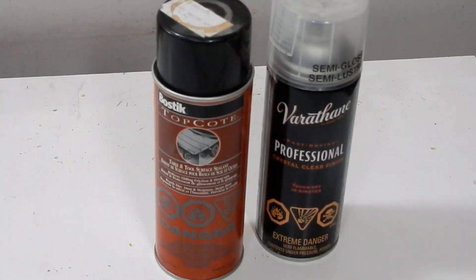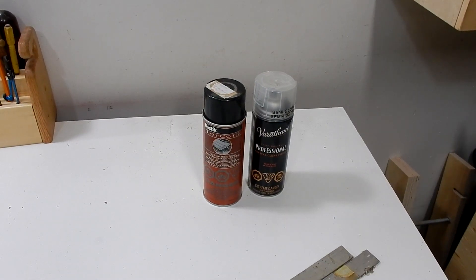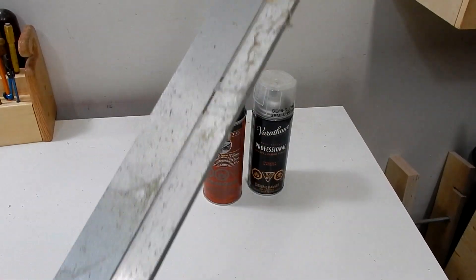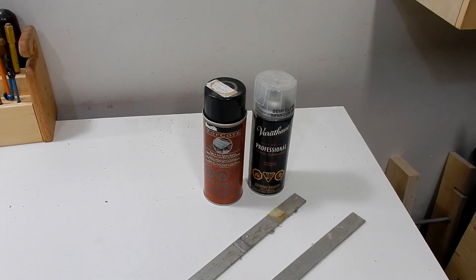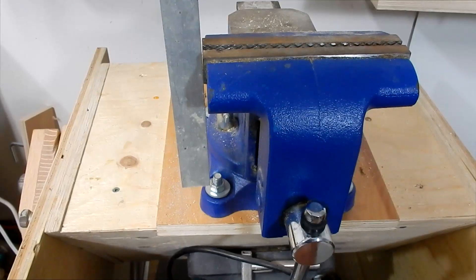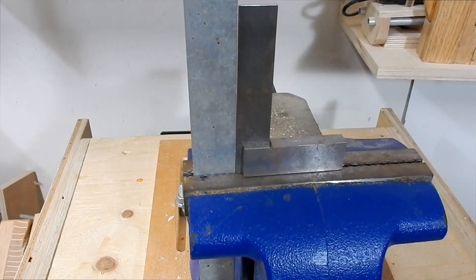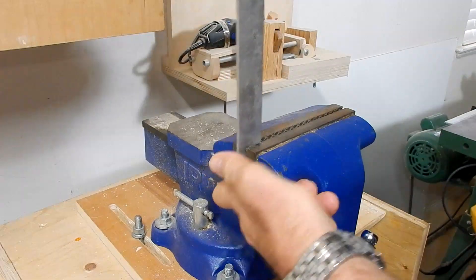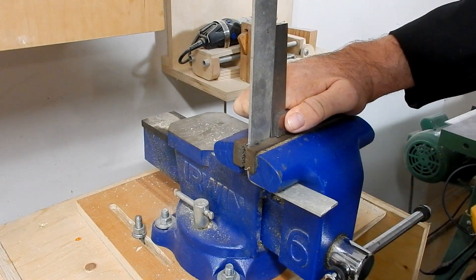I'm going to build a small rack to hold some of my spray cans, and this rack will hang on my door. To hang on my door I have to make some brackets, so I found some scrap aluminum and I'll clean it up and bend it to shape in the vise. Let's go.